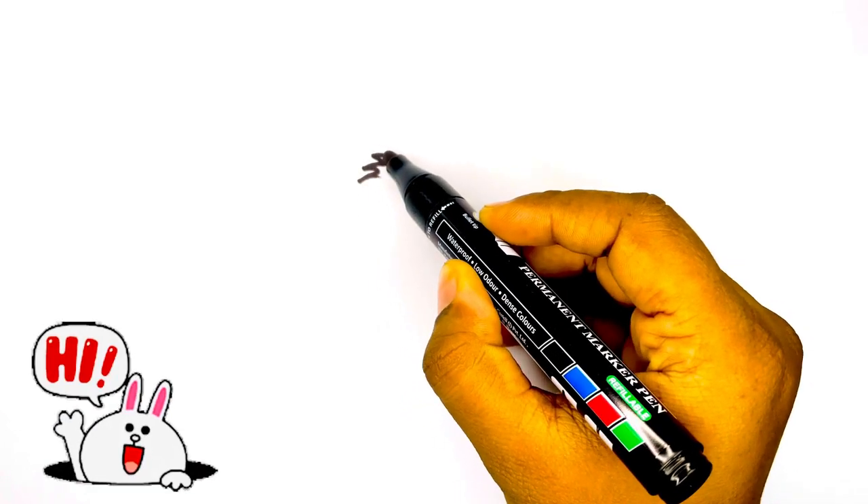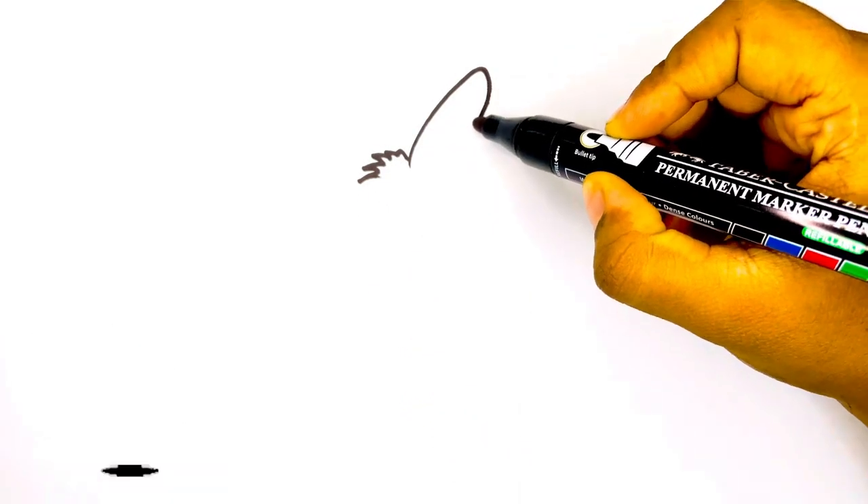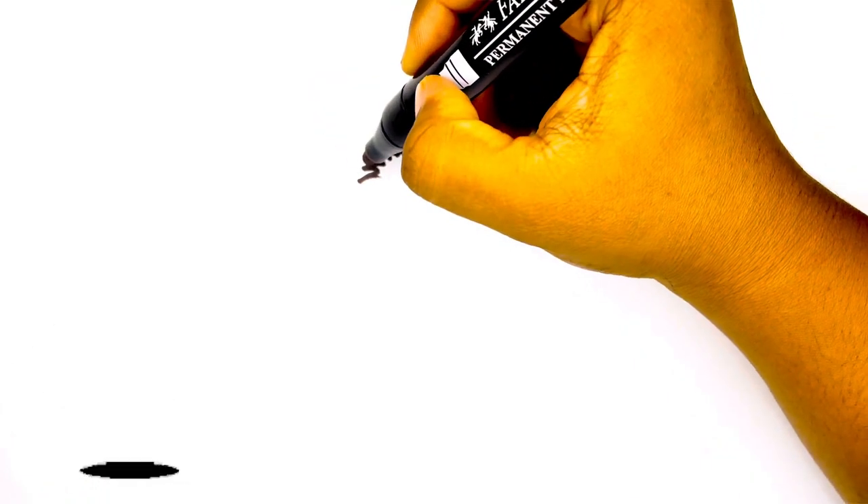Hello everyone, welcome to Draw with Sheetal. Today let's draw a cute bunny with the floppy ears.